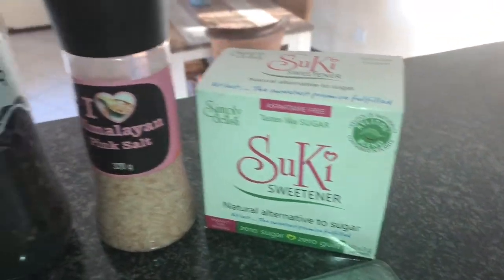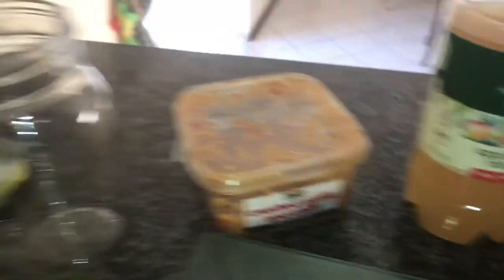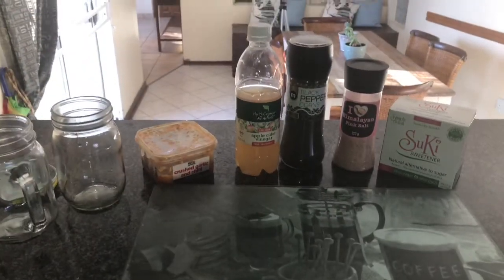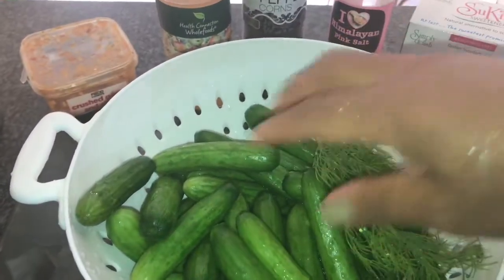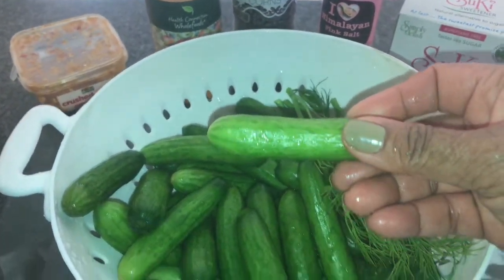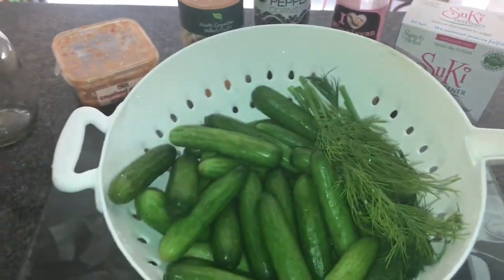I'm going to show you how to make a quick and easy pickle. What we have here is sweetener, some salt, some pepper, some apple cider vinegar. I decided to not use the garlic and chili paste and just use sugar, salt, pepper, and apple cider vinegar. I have some fresh dill and some seedless mini cucumbers. You can use English cucumbers as well — it will work perfectly for this recipe.